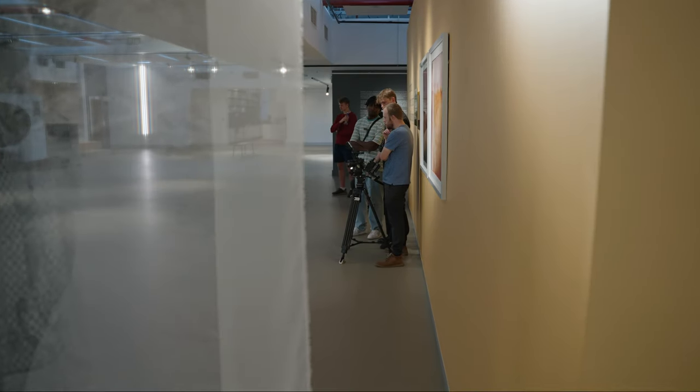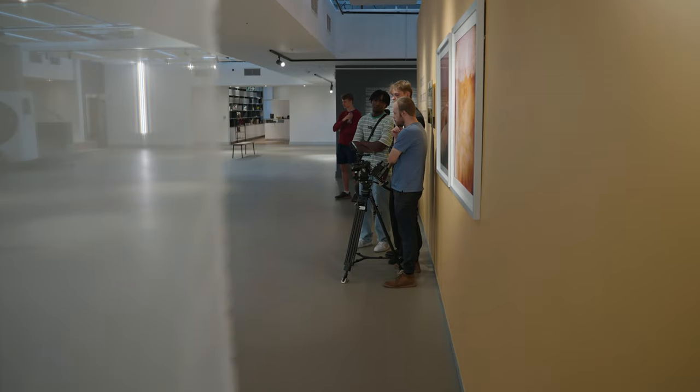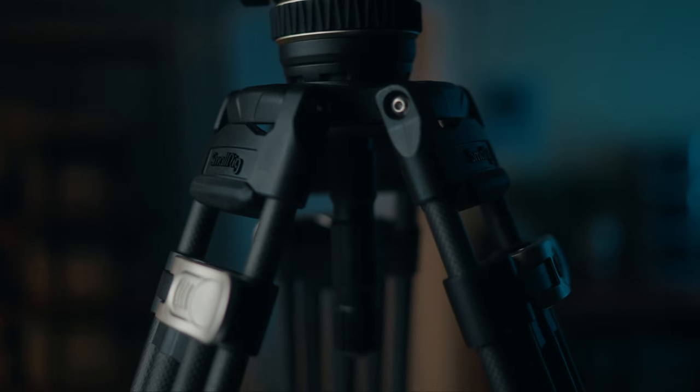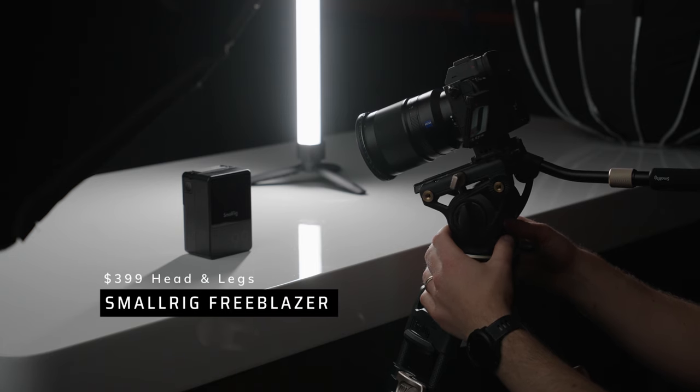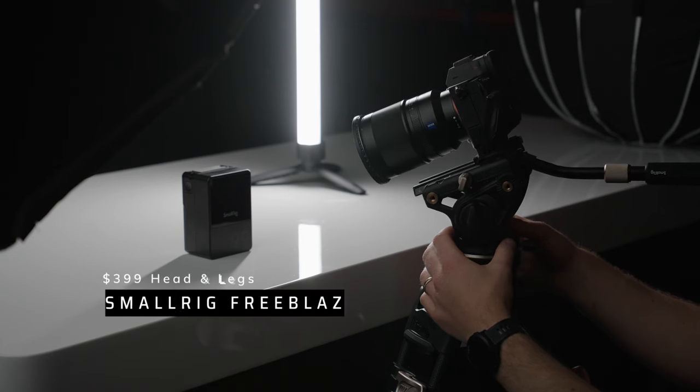The first reason anyone should be looking at this tripod is the price. Quality filmmaking tripods are stupid expensive, and something SmallRig is really good at is high quality on a budget. The Freeblazer is exactly this — a quality tripod at a fraction of the price you'd pay for the more expensive brands.